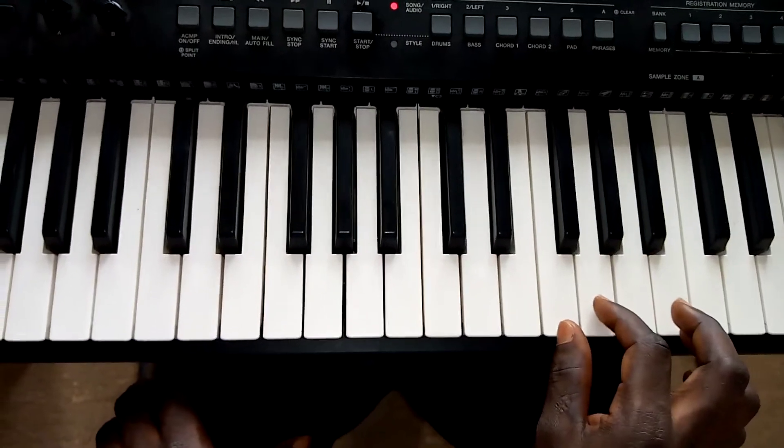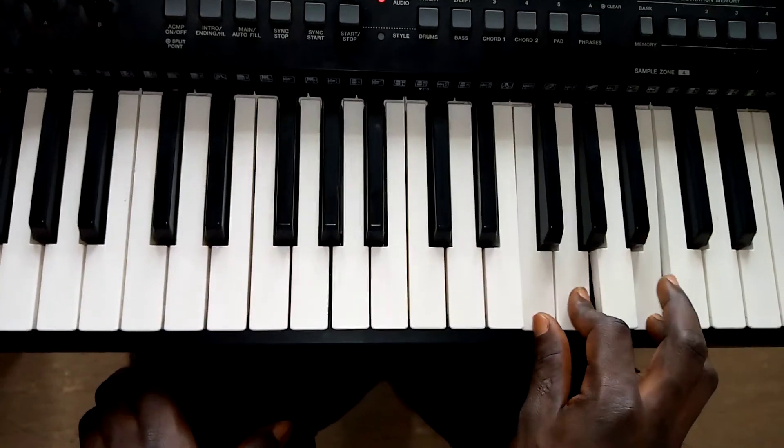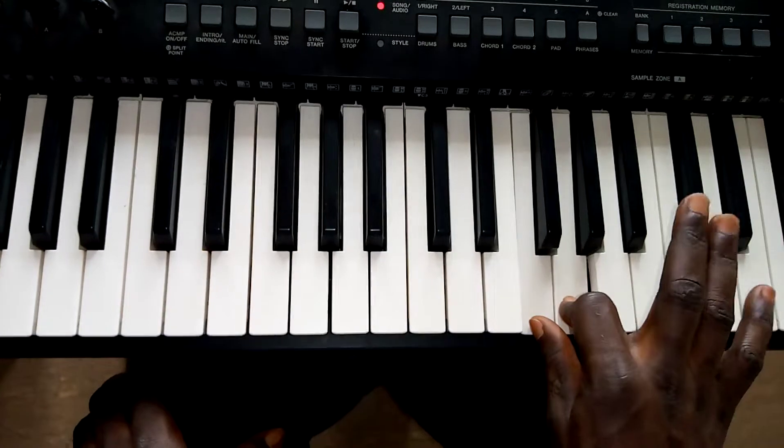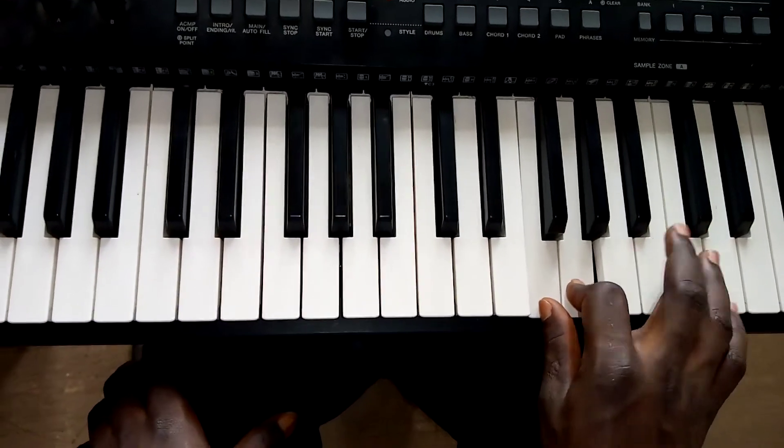You play together do, re, fee together like this, then you move this hand to this — the other hand from fee to soon.